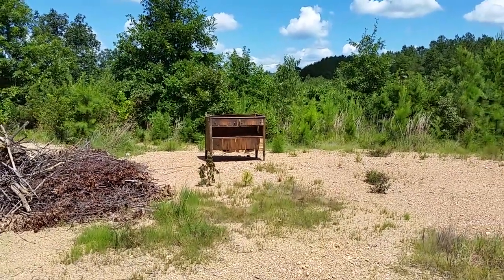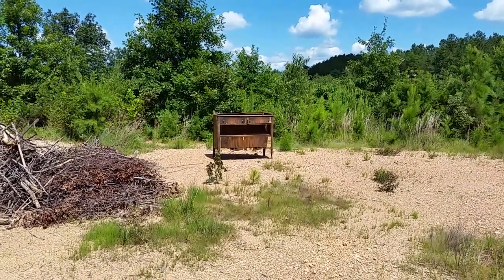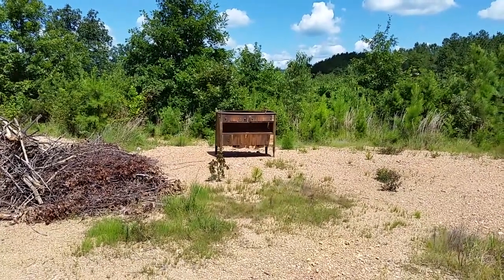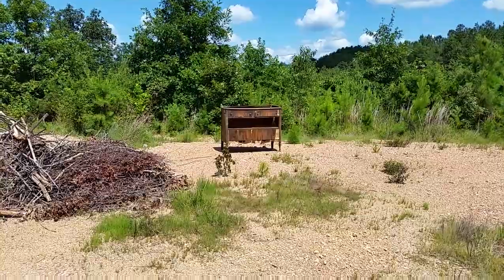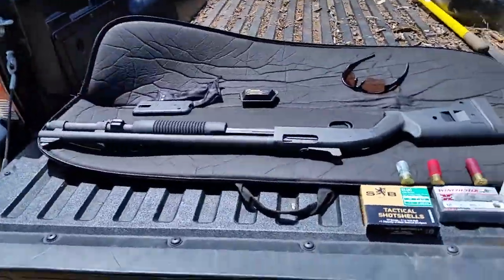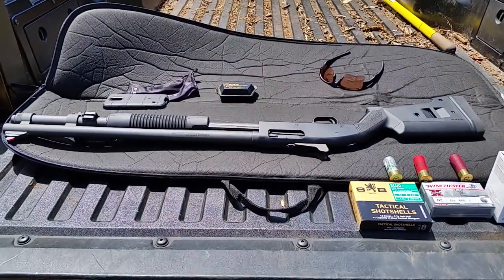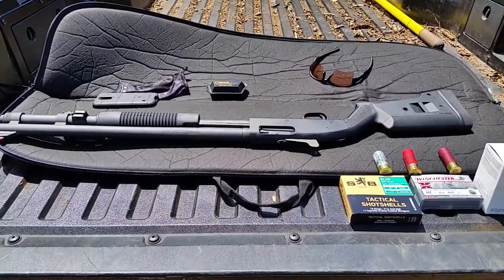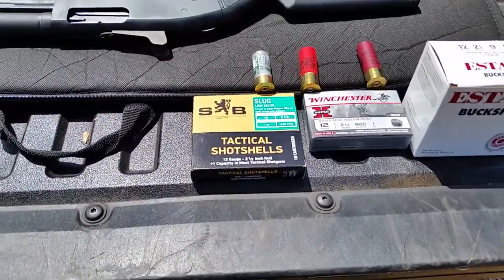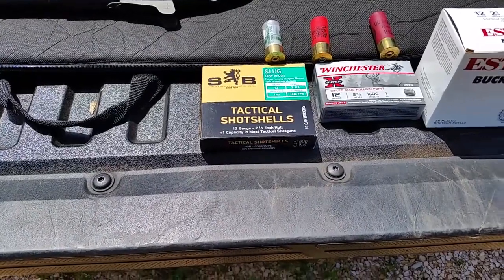Okay YouTube, it's the shotgun's turn. A couple weeks ago I posted a video using my Ruger LC9S Pro, shooting 9mm full metal jacket through a chest of drawers — and surprise, surprise, they went right on through. So today I'm breaking out another home defense specialty: the 12 gauge shotgun. This is a Mossberg 590 A1. I'm going to be shooting a low recoil slug at 1050 feet per second muzzle velocity.